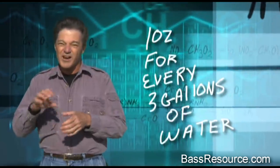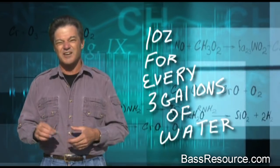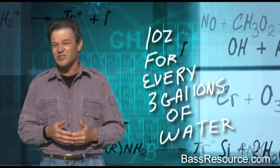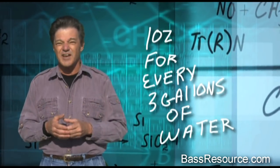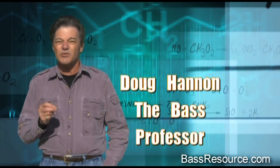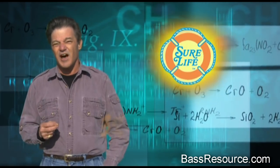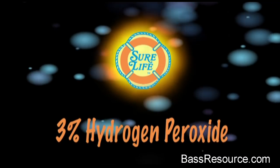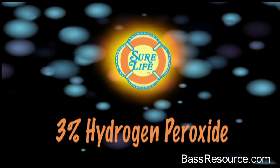You put a big reserve of oxygen in the water with hydrogen peroxide. Pour about one ounce of hydrogen peroxide into three gallons of water. The average live well holds maybe 15 gallons, so four or five ounces will make a reserve of oxygen that will keep your fish alive and well, even if your aerators stop. No matter what, fish need oxygen to survive, and hydrogen peroxide is the solution.